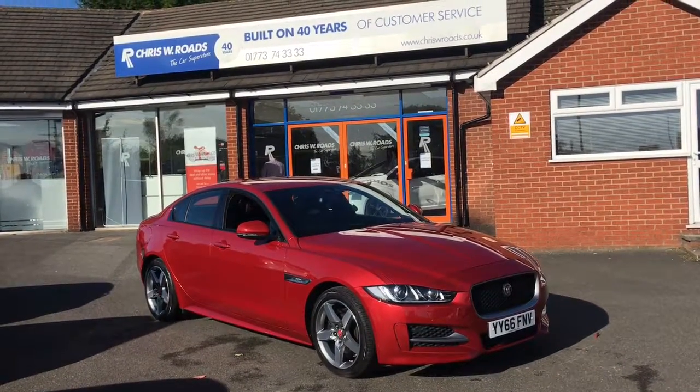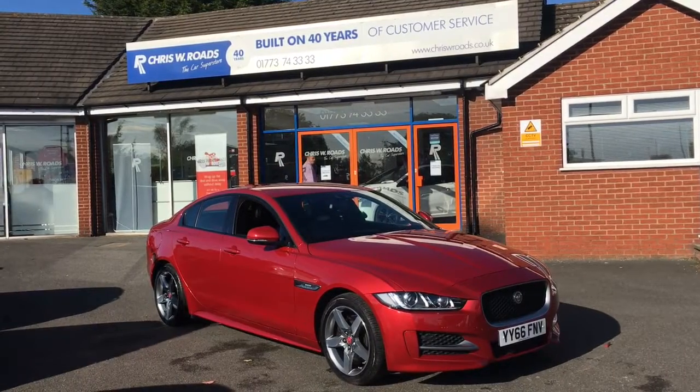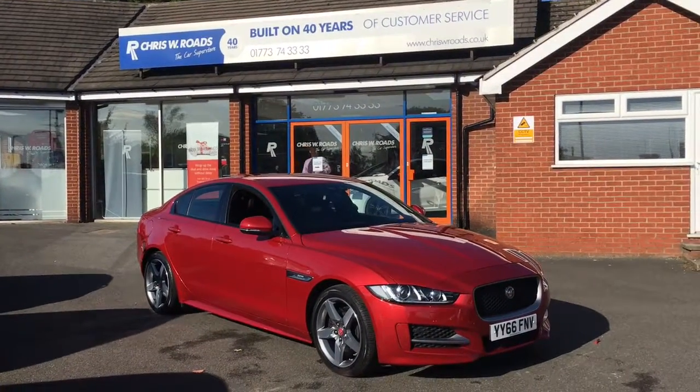Hello, this is Rob from Chris W Roads. Here we have a Jaguar XE which looks beautiful in red, and it has some great features to get onto on the inside as well, so let's start with a quick walk around.